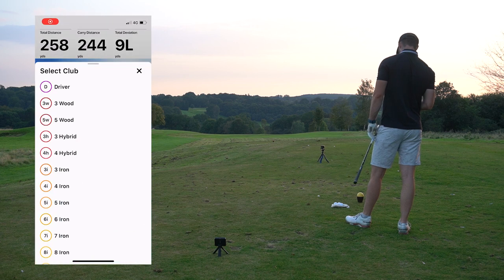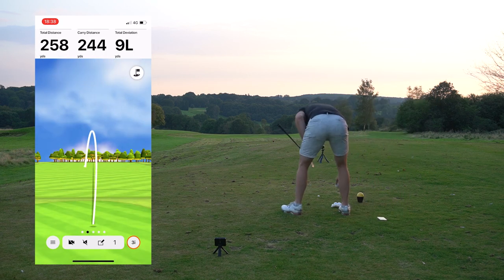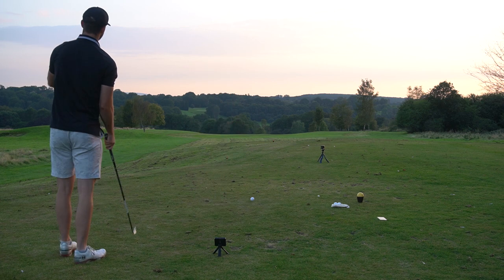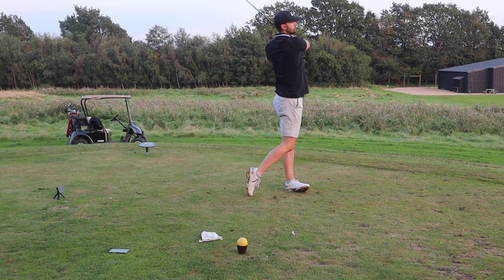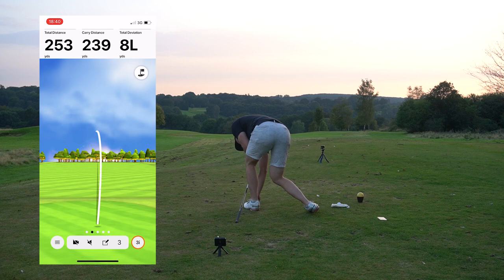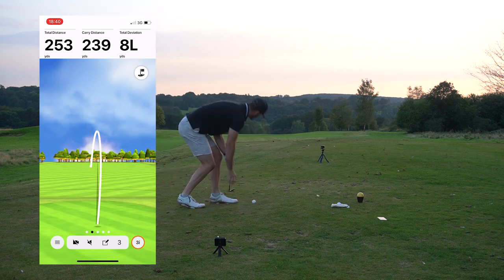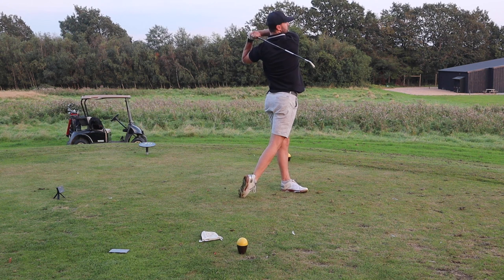The Garmin R10 is saying 260 on that one — I think it went a little further to be honest. That was a really good strike but with a little too much draw; if I get the flight a bit straighter it should catch the slope. That one has gone absolutely miles — really interesting to see what Shot Scope says. The R10 unfortunately isn't giving the most accurate numbers; it's saying 253 on that one. Another one leaked a little right, but I really hit that well.